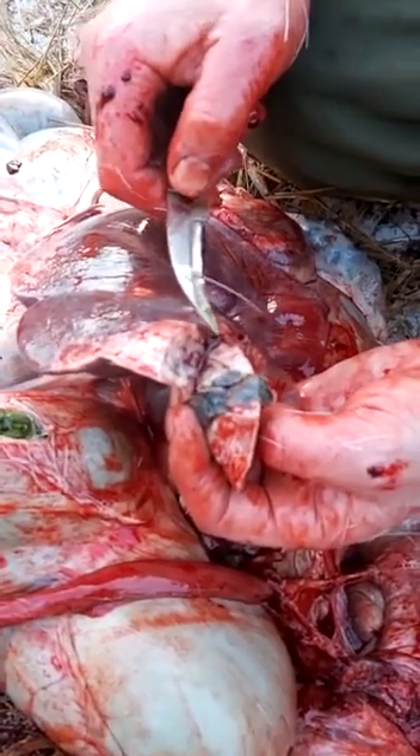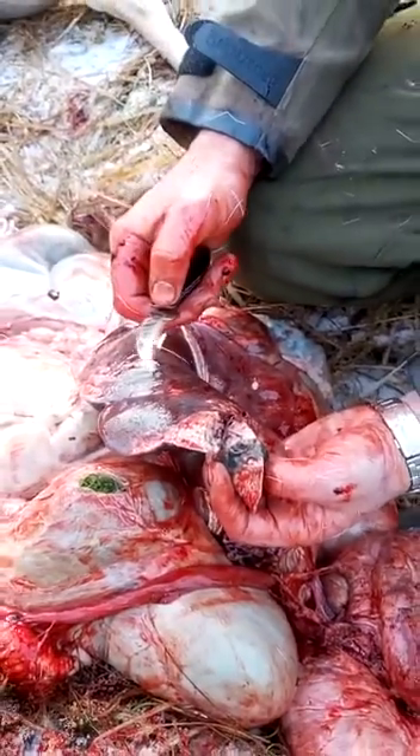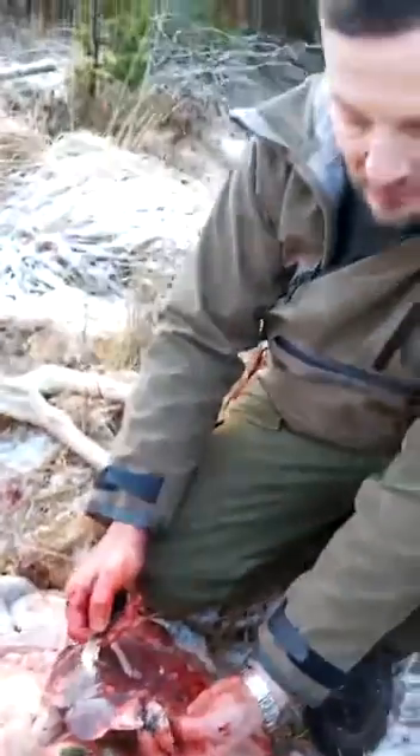So now you know what liver fluke looks like. I apologize — this morning I forgot the gloves. I do recommend that you wear gloves, but we have to make do on this occasion. I have sanitizer back at the car so I'll wash and sanitize my hands.